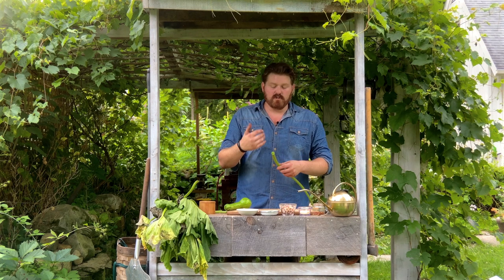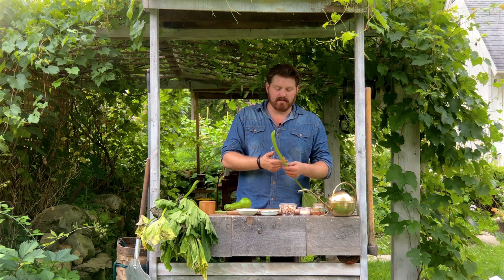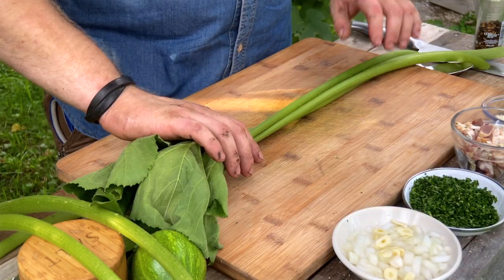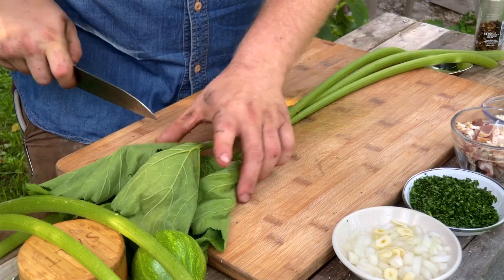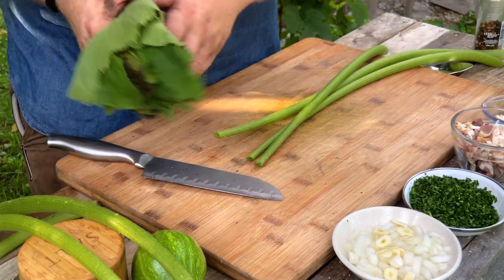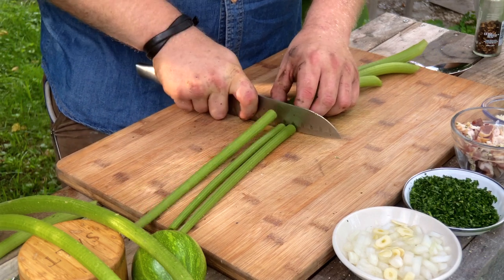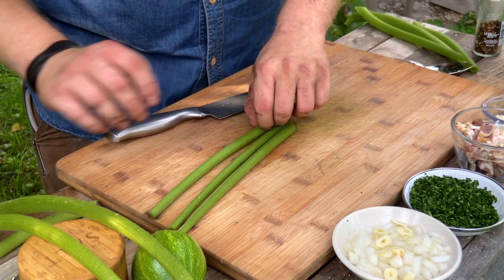First, we have to take off the leaves. Much like when you're working with rhubarb, we have to peel off some of the fibers on the stem to remove any toughness. Gather a little bundle, work in batches, take your knife, trim off your leaves, and line them up. Those can go right into the compost. Next, go down to about the width of the pasta you want to work with, and grab a paring knife.